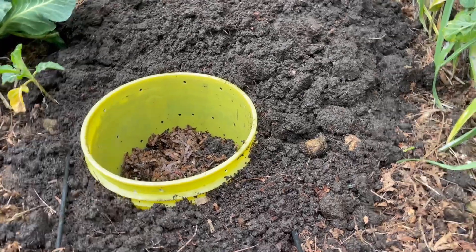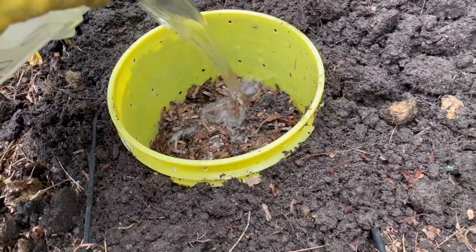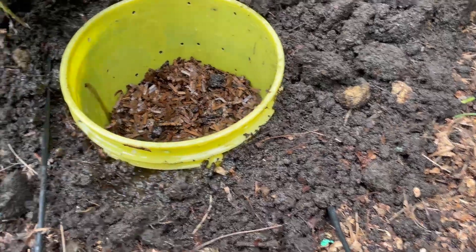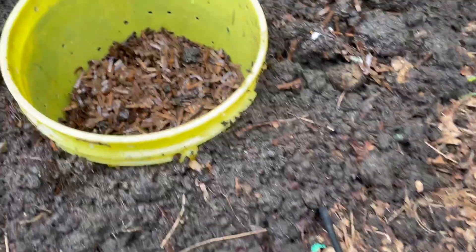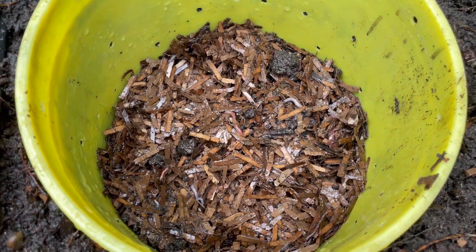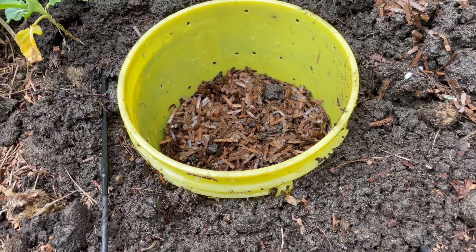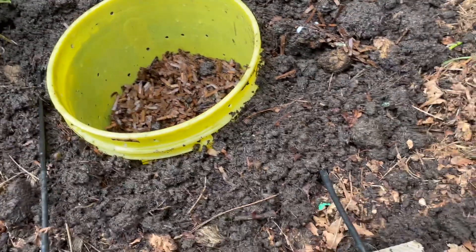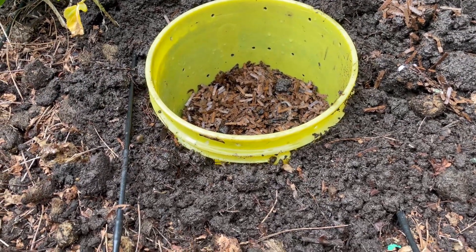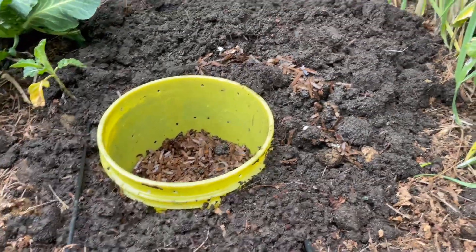We've backfilled around the bucket and now we're rinsing out our bucket that we had the worms in, into there, as well as a little bit around the edges on the outside. Make sure the soil goes down — look at those worms! We're so delighted that we found so many nightcrawlers in our garden. They're not a traditional composting worm, but we have holes in the bottom of this bucket as well, so they'll be able to go deep. They're not going to be confined to this bucket at all, and this is where all our nightcrawlers will eventually go.